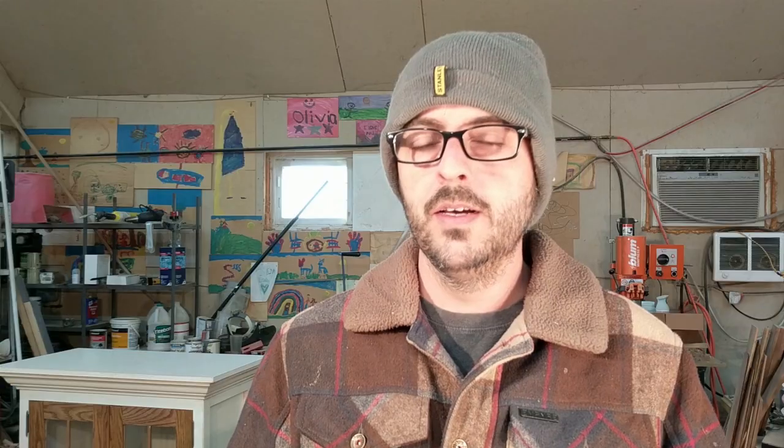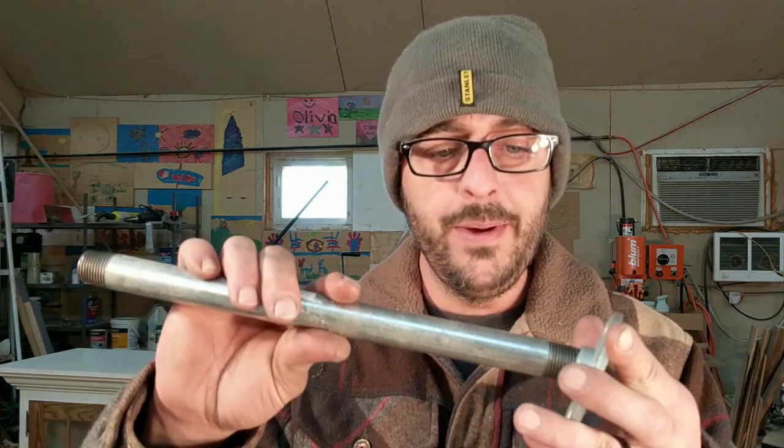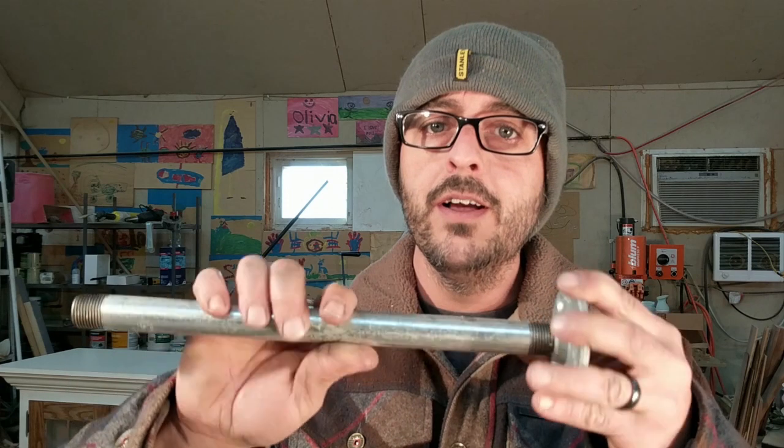Then you're going to put them together. Putting the pipe pieces together couldn't be easier — all you do is stick them in and start threading them. I usually like to just do it by hand so I can adjust it all after it's together, or you can use wrenches. Here comes some really fast footage of me assembling everything.